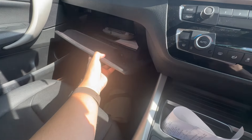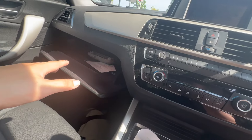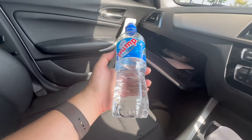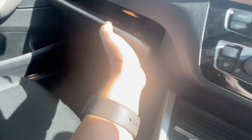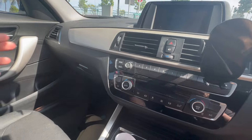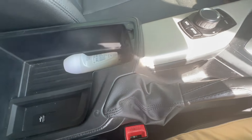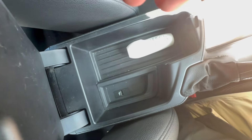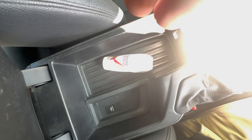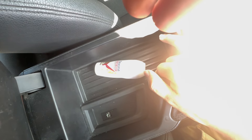Let me run through some of the storage options you get for the one series. The storage compartment is not really the best, though it's slightly better than the five series. You can comfortably fit a water bottle and probably some smaller items in there. The cubby space in the center is not really that deep — the same issue shared across the BMW range including the three and five series.